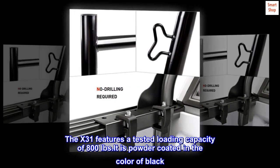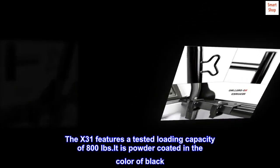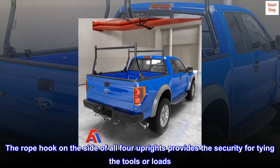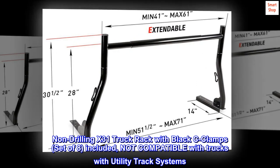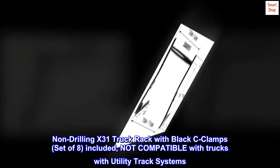The X-31 features a tested loading capacity of 800 pounds and is powder-coated in black. The rope hook on the side of all four uprights provides security for tying tools or loads. Non-drilling X-31 truck rack with black C-clamps, set of eight, included. Not compatible with trucks with utility track systems.